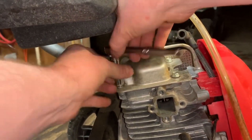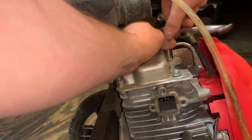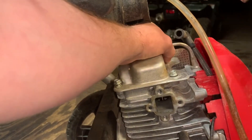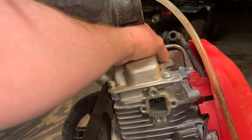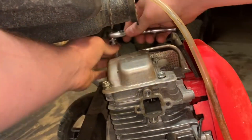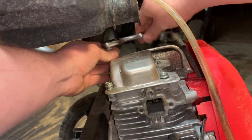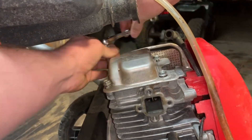The main reason I decided to tilt it back was so that oil doesn't go spilling out, because these engines basically throw oil upwards. They don't have an oil pump or anything. All the oil that they splash up just sits in the top, so when you pull the valve cover, it will just fall out.